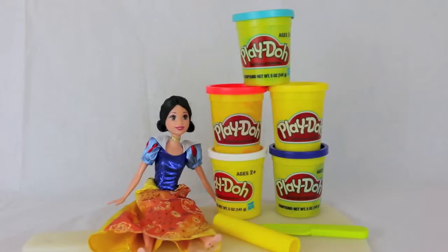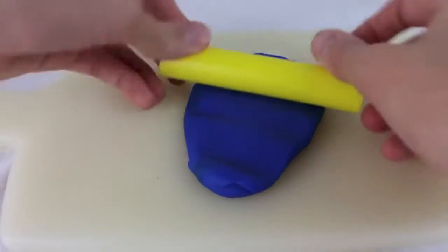Hello, Disney Cart Toys here! Today I'm going to show you how to make a Snow White dress using five cans of play-doh, a play-doh roller, and a play-doh knife. First thing we're going to do is roll out some dark blue play-doh to make the top of her dress.